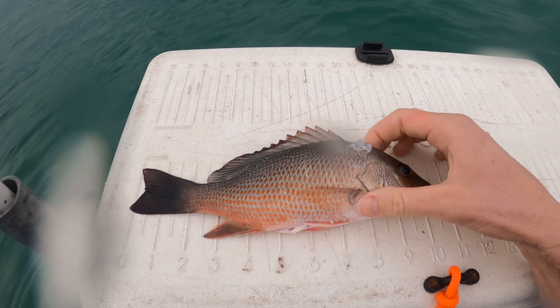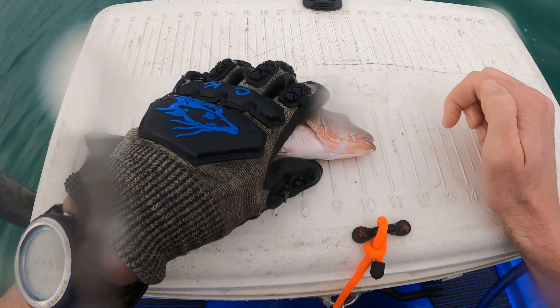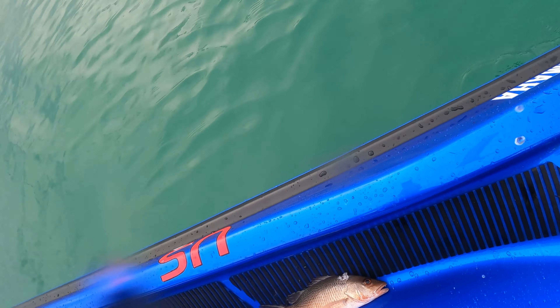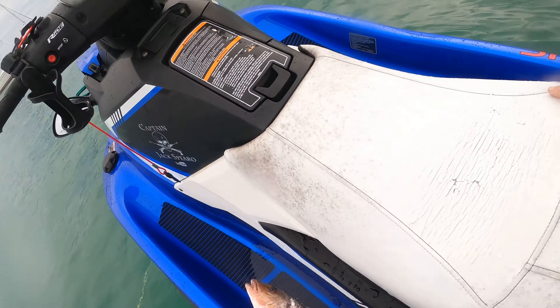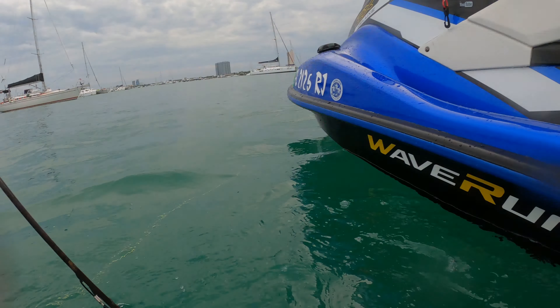For all you haters and disbelievers, this guy has to be 10 inches — there's one, there's over 10. Ten and a half, I'll take it. Not ideal but I'll take it. I might get one more, hopefully a bigger one.